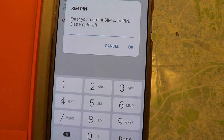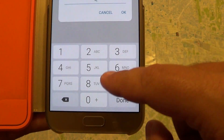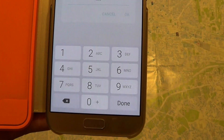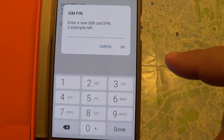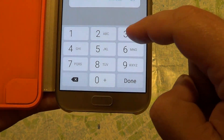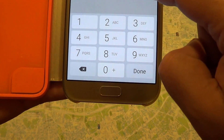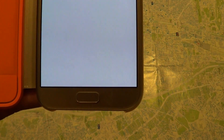So we have to enter our current SIM card pin. You will see now my pin number if anyone wants to steal my phone. We will now enter our new SIM pin. And it says SIM pin changed successfully.